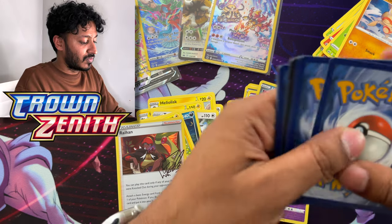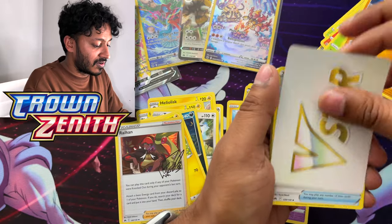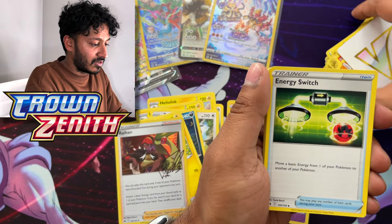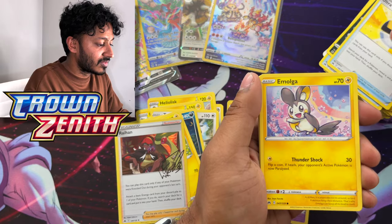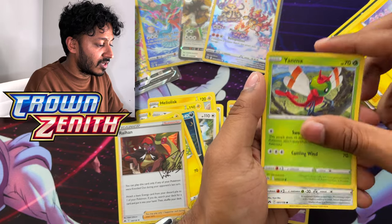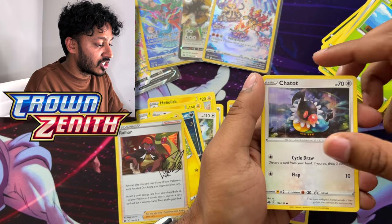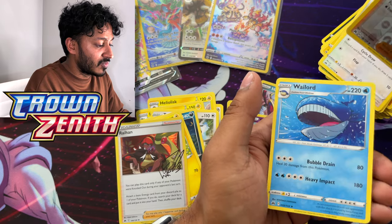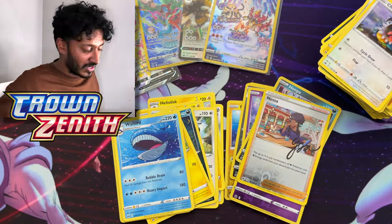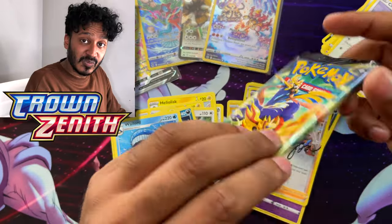Fold them aside, one, two, three, four to the back. We have a V-Star card, Energy Switch, Croagunk, Ultra Ball, Emolga, Yanma, Steelix, Ponyta, Kricketot, Chatot, a reverse holo Nessa, and we have the Wailord regular rare. Here's your code card guys — second to last pack, after that we have one more.